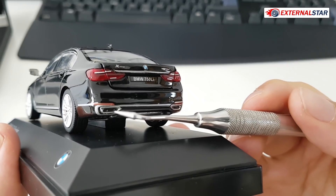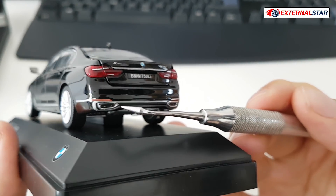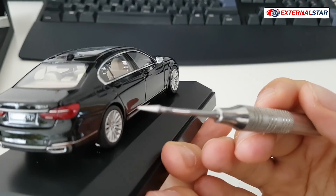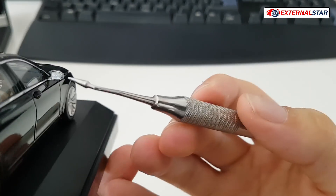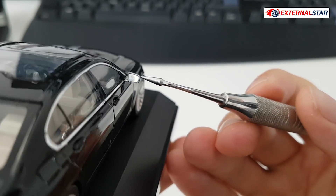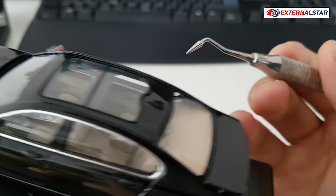The exhausts are quite fine and look okay. All the chrome is done nicely. You can also see that the side mirrors are reflecting, which is also a very nice touch.